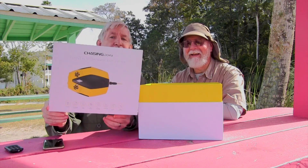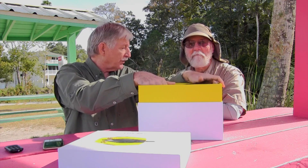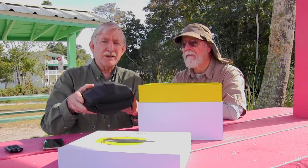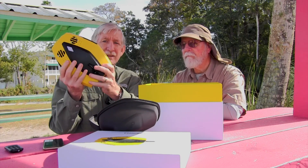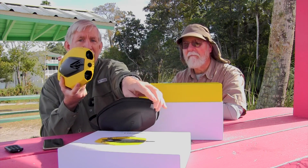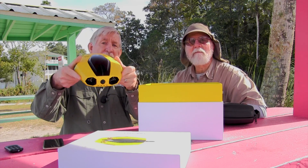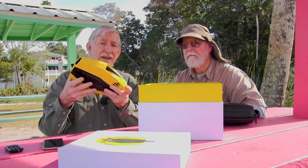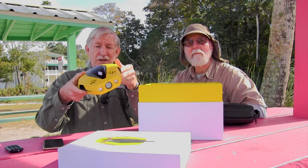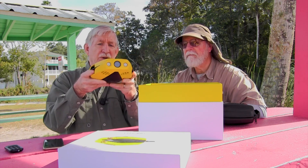We've got the Chasing Dory from Chasing Technologies — an underwater drone, a submersible, because you remote control it. It's all built in and sealed. It's got several motors that let you basically fly through the water. It can go up and down, tilt up to 45-degree angles, and you can set the depth and have it remain there. One thing it can't do is go sideways — there are no lateral jets. It can yaw and tilt up and down, but you can turn it.